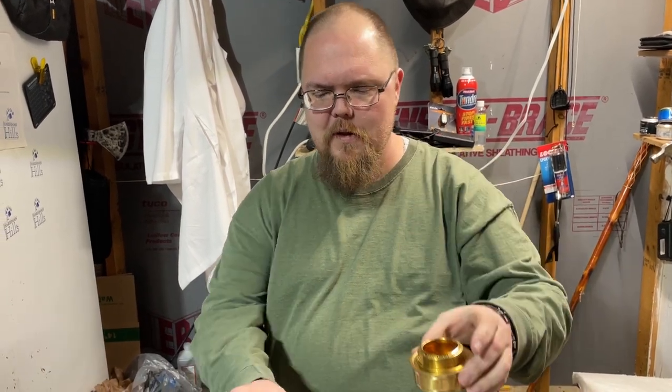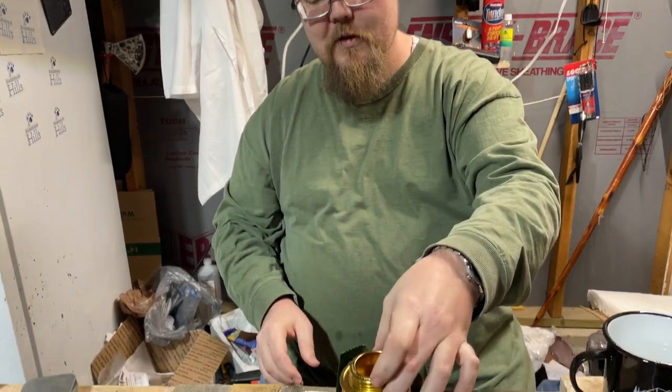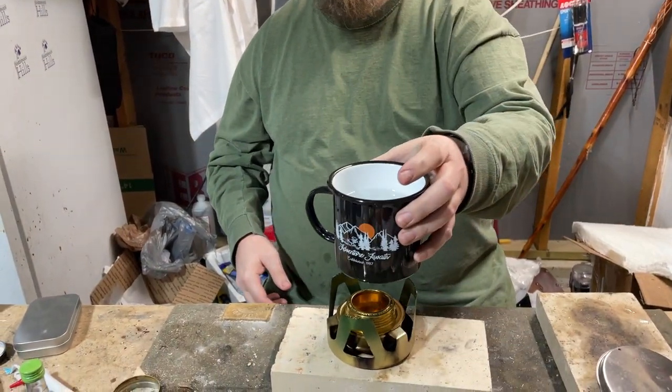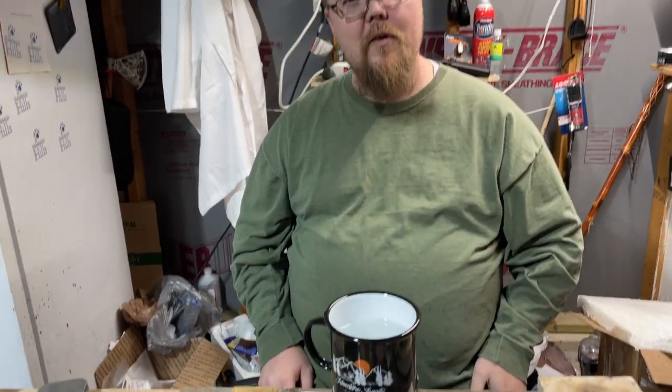What up everybody? Has this ever happened to you? You've got your favorite little coffee cup for when you're camping, and you've got this nice Trangia-style stove and your holder. You put your stove down in there, but then you go to put your coffee cup on there and it doesn't fit on the stove. What can you do?